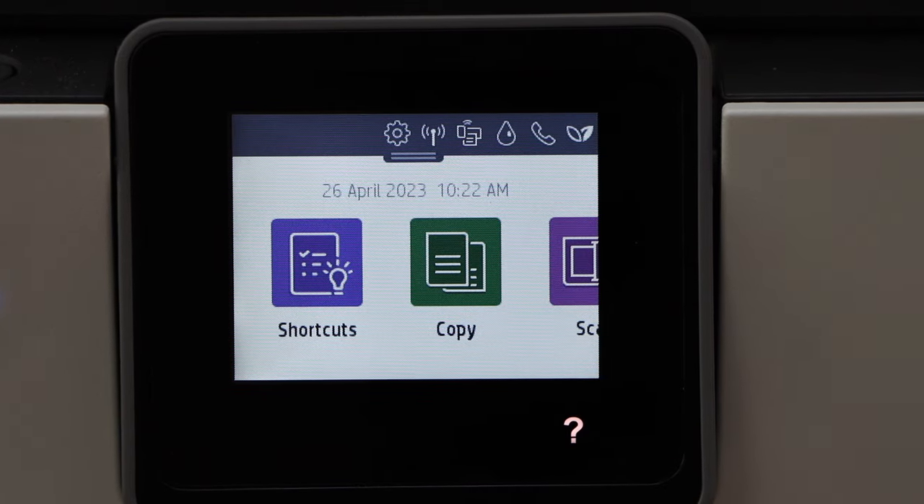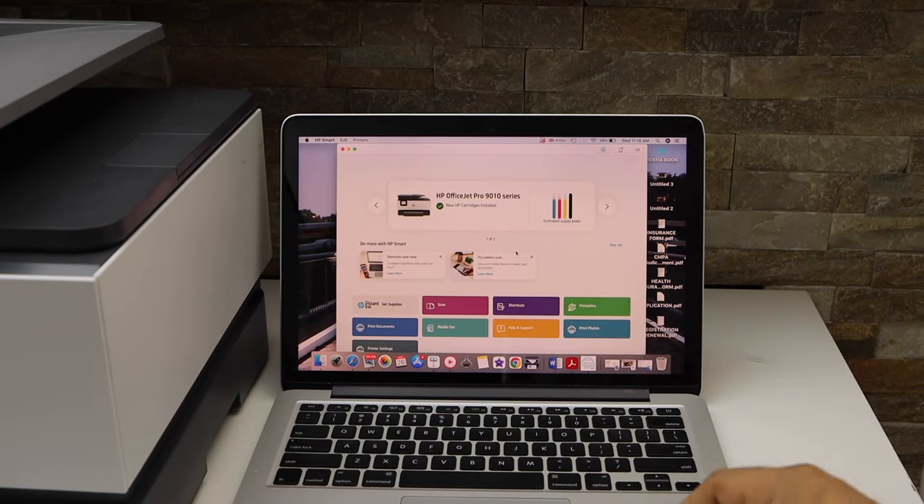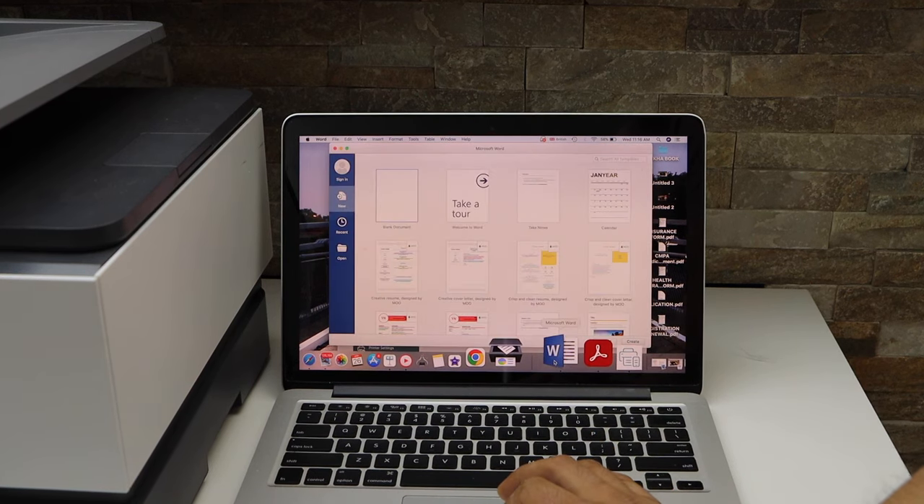Select plain paper and click the Done button. Now go to your MacBook or Windows laptop and open the Word document.